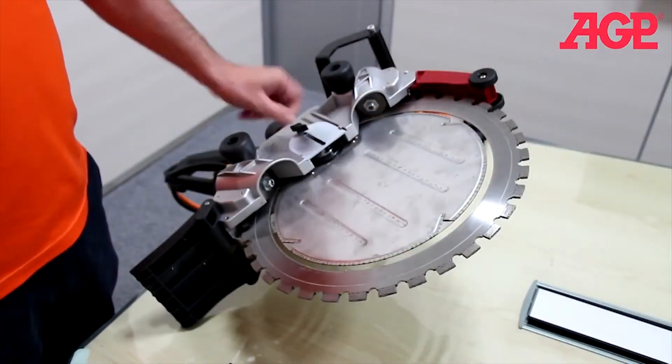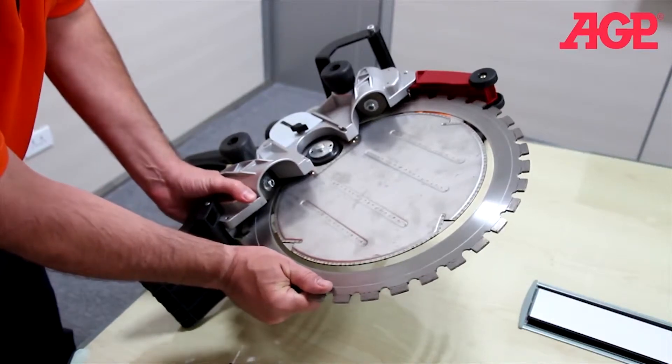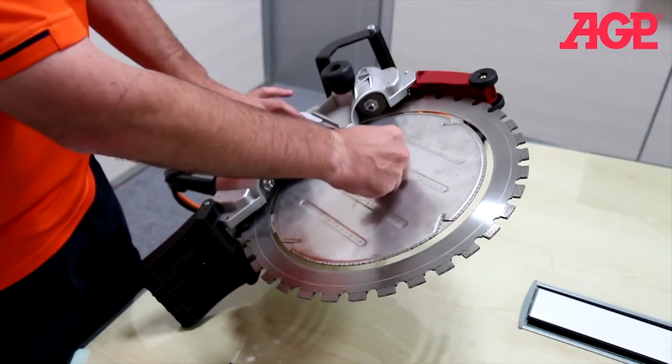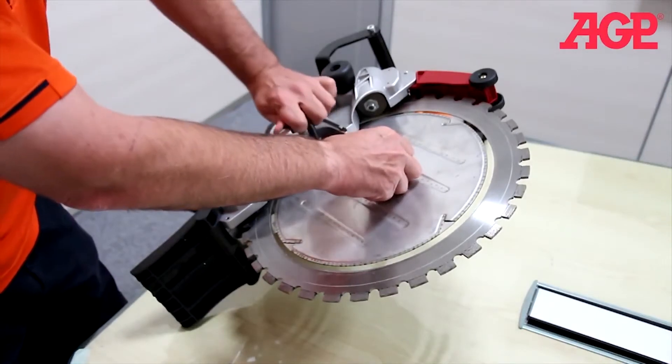To remove the blade, first open the cover, turn the thumb wheel, and slide the cover out of the way. Turn so the guide wheel is facing this way and use the face spanner to engage the two holes, then use the T-wrench to loosen the screw.